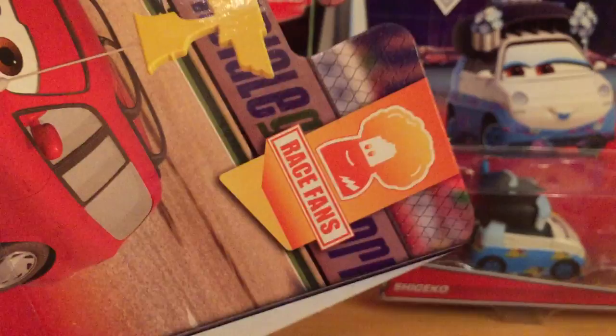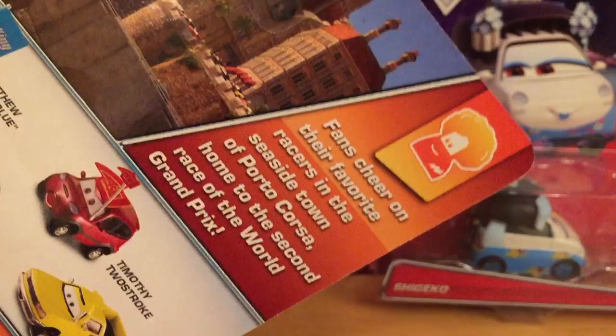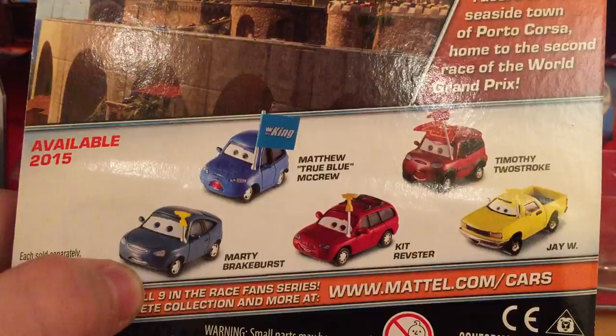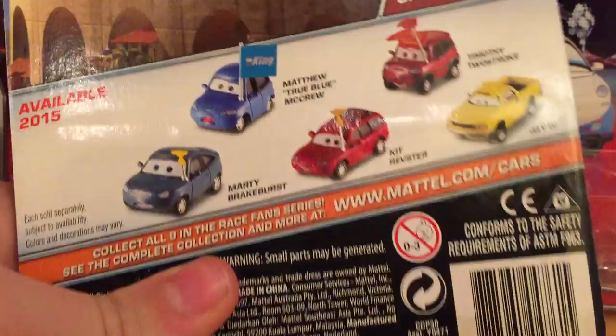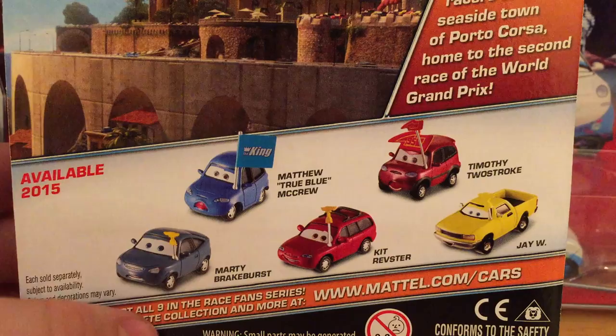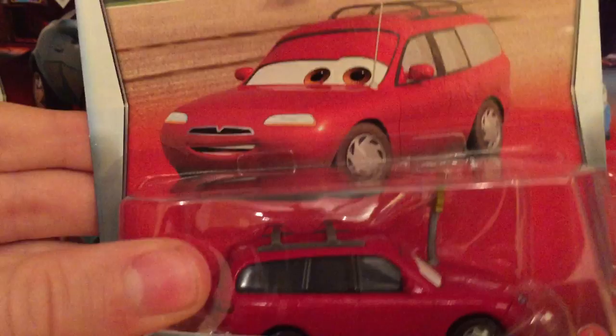They changed the logos for the series — this one's from the 'Race Fans' series. Something kind of ironic: the bio says 'fans cheer on their favorite racers in the seaside town of Porto Corsa, home to the second race of the World Grand Prix,' but all these cars are from Cars 1. Great job Mattel — in a nine-car series, we've got five cars from Cars 1 and the theme is from Cars 2. The 2015 packaging does look very nice with a new background.